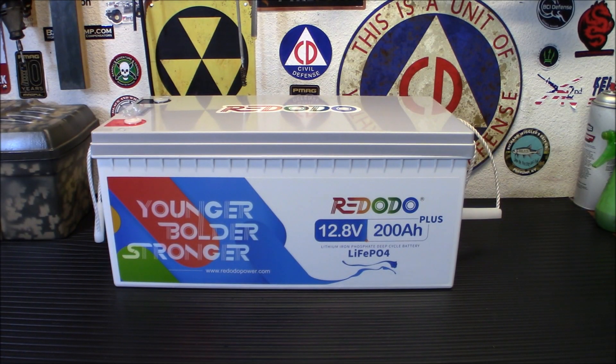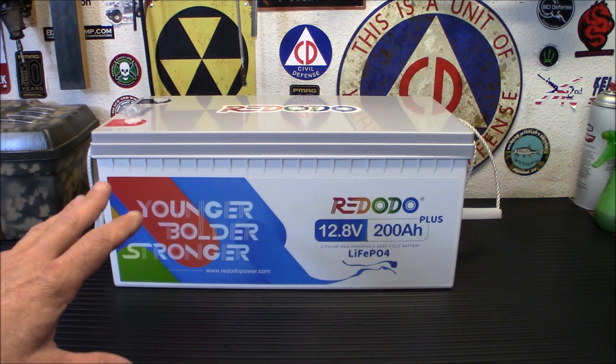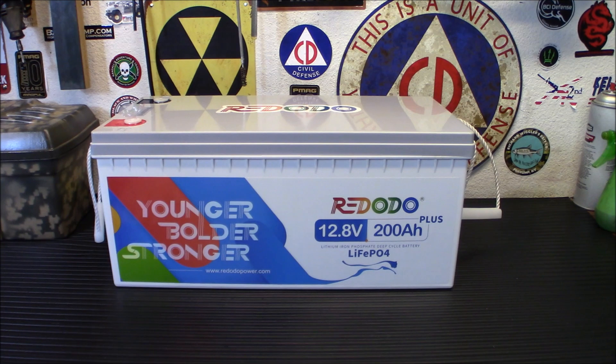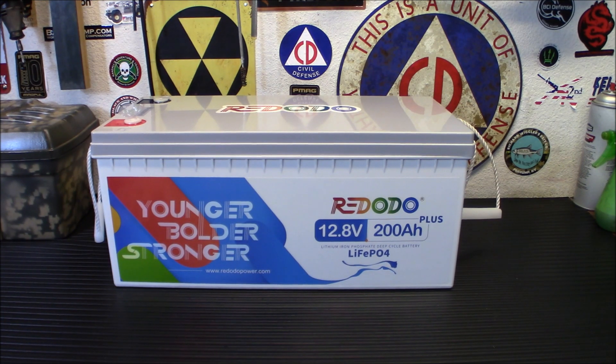All right folks, welcome back. This battery is going to have a specific purpose in my solar backup power system. I have two systems. A lot of people have been asking why I don't combine both of them into one big one, but they do two different things. Right now in that system, I have two 50-watt panels on the roof of my carport on the side of the house. I have a charge controller and a single 114 amp hour lead acid battery that I got from Walmart.